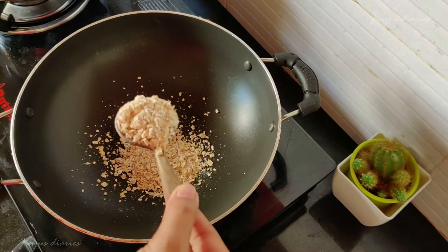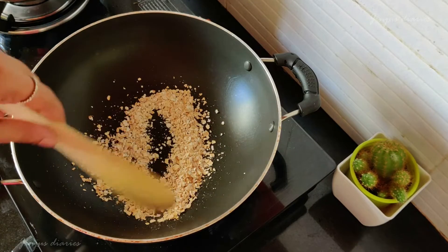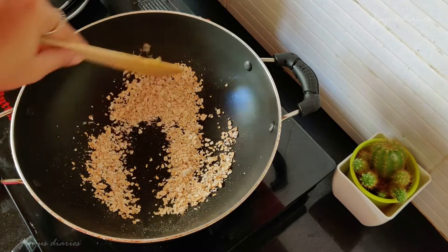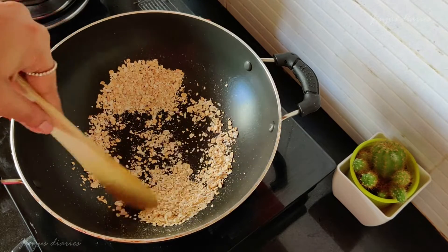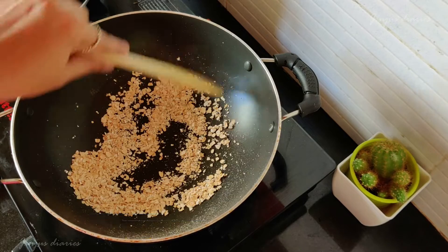We'll use 3 tablespoons of oats. Let's put a pan on the top. It's not a very narrow pan, but I will roast in a very narrow one. Let's do a dry roast. I'll switch off the flame then and make it ready to dry.